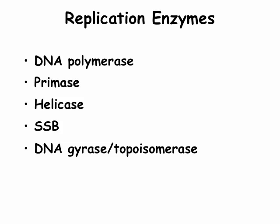In this video, we'll talk only about DNA polymerase and primase. Helicase, single-stranded binding proteins, and topoisomerase are involved in the separation of the double-stranded helix into single-stranded regions, but won't be discussed further here.